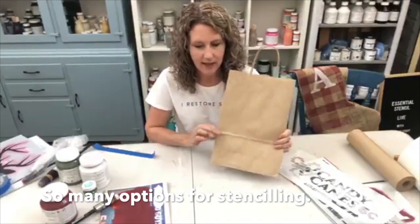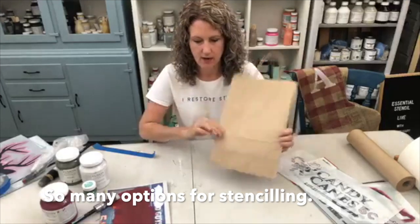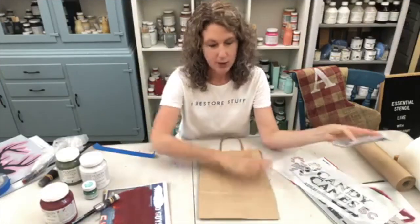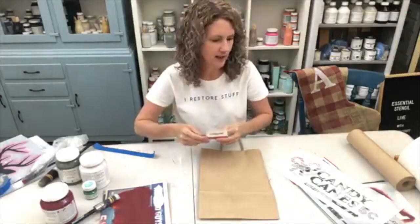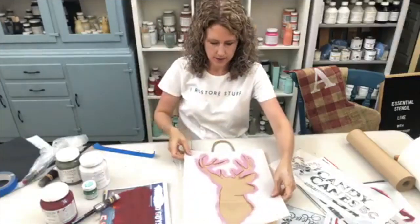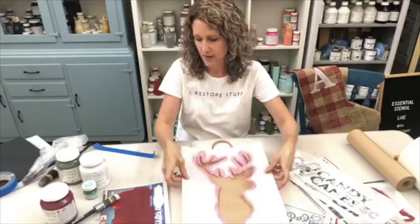Imagine what you can do with stencils and plain brown paper bag gift bags. I'm going to open up some stencils here — buffalo check, yes! What a great idea. You can get all sorts of sizes in these gift bags.